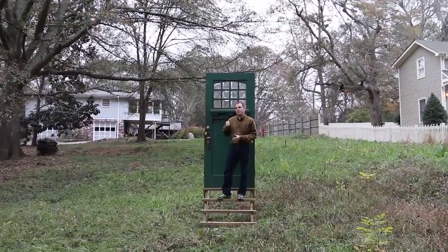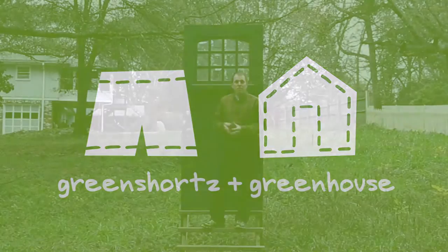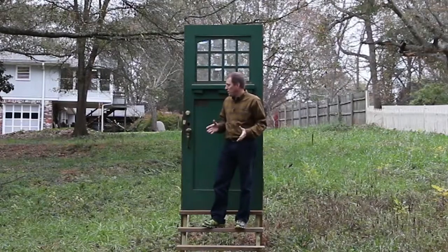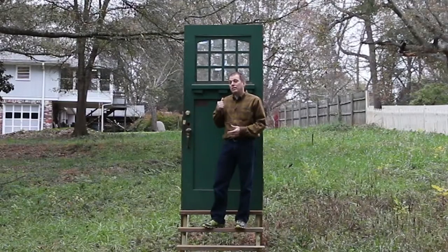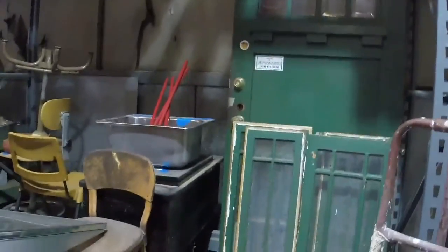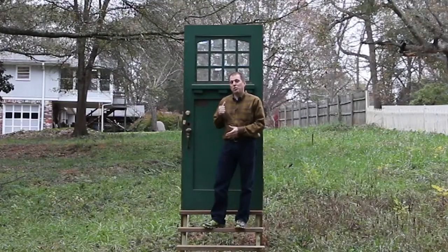Hi, it's Tom from Green Shorts, and I wanted to show you the front door of my new house. We're about to begin the Green Shorts Greenhouse Project right here on this piece of land in downtown Lilburn. I've started with a door — a vintage door that came out of a house in Virginia Highlands that was being deconstructed. It was captured by the Life Cycle Building Center, and now it's being put to use as the front door of our new greenhouse.